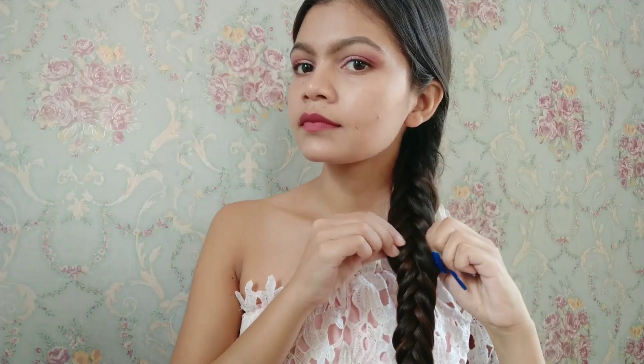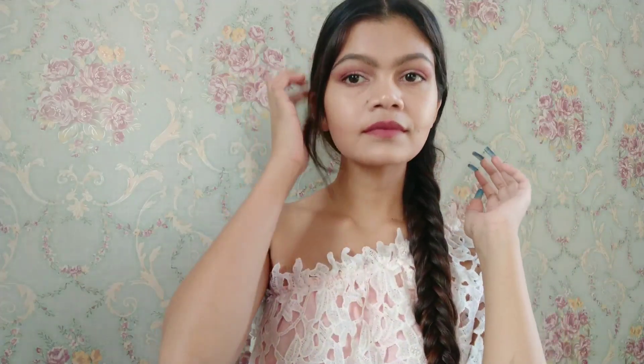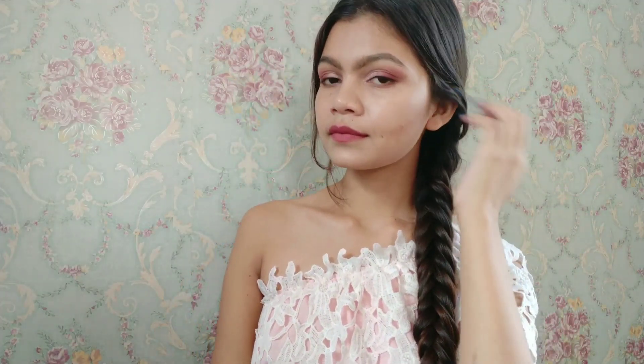Secure the end of the braid with an elastic band, then lightly pull on each side of the braid to fatten it up. Here is the fishtail braid — I know it's a bit tiring but the result is too good.